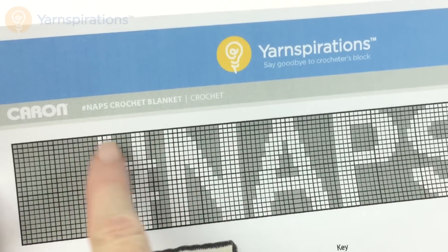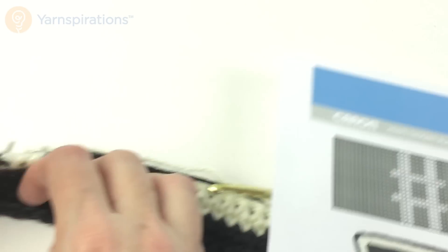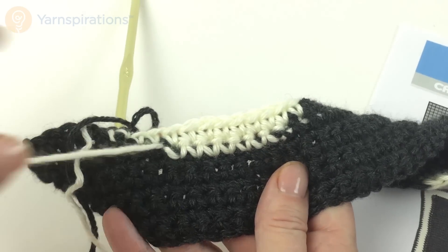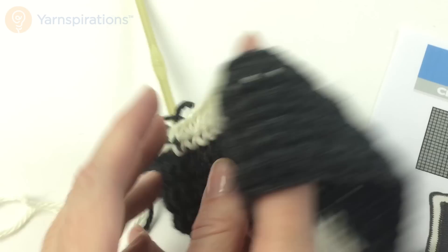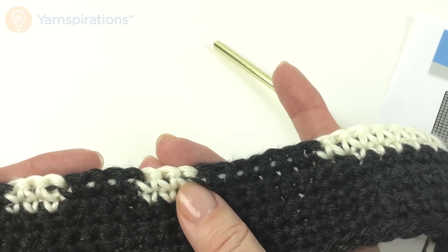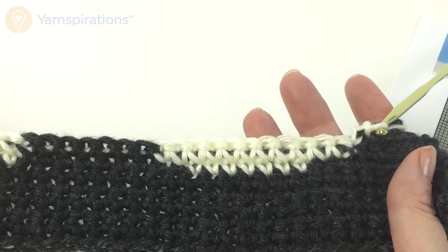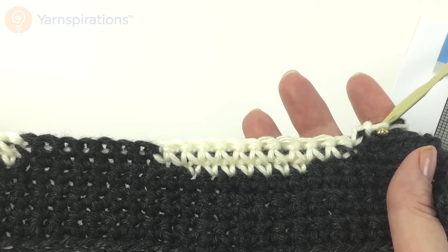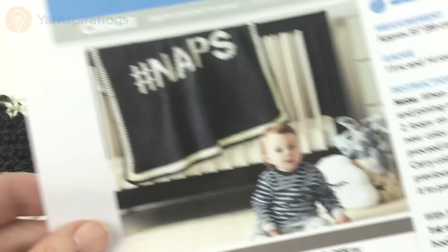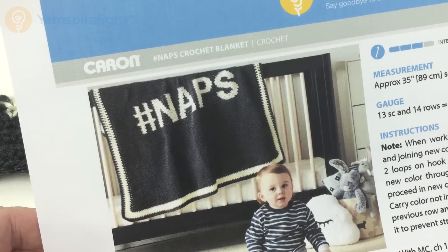When I get to the very end, I'm going to clip and leave a six to eight inch tail of the white at the top of my hashtag, just like I did at the beginning. When the blanket is all finished and I've done the edging, I can take my tapestry needle and weave that back and forth. Can you see the other color when you're traveling? Yeah — a tiny little bit you can see just a teeny bit of the white or gray peeking through, but it's consistent throughout. This is absolutely the easiest way to do color work like this, and since it's primarily single crochet, it's a great project for anyone to start with. I hope you enjoyed working on the hashtag naps crochet blanket and I look forward to seeing you again on another video.